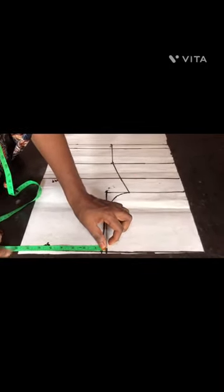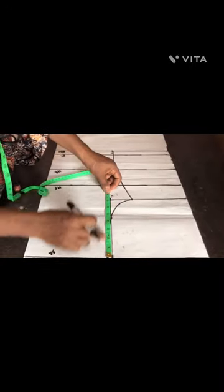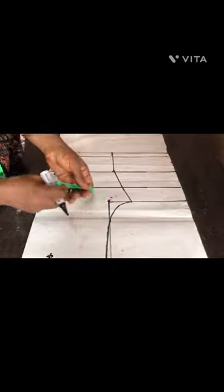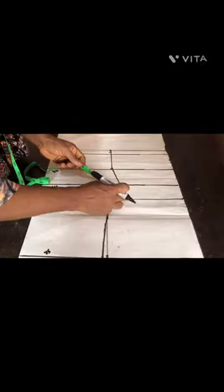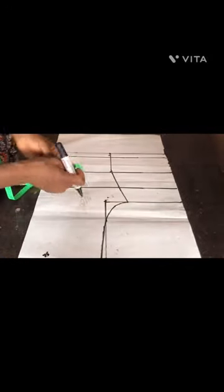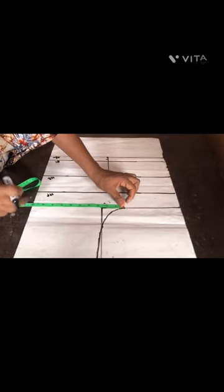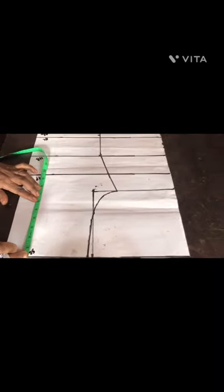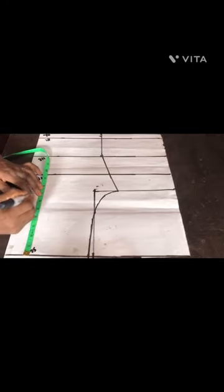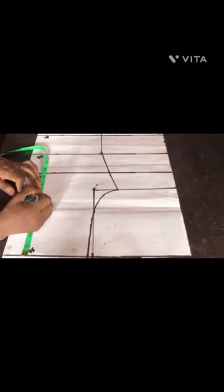I measured the circumference of the shoulder divided by two, then the length — I measured seven inches from that shoulder point. I also measured 4.5 at this angle and one inch in, so whatever I have at the nipple point I added one inch just to make a slope or slant shape. Then I measured my chest line.